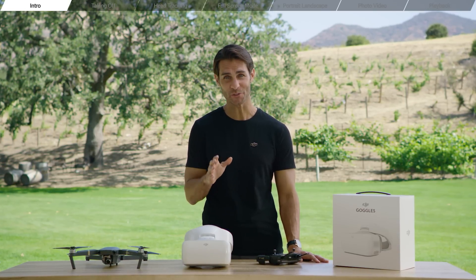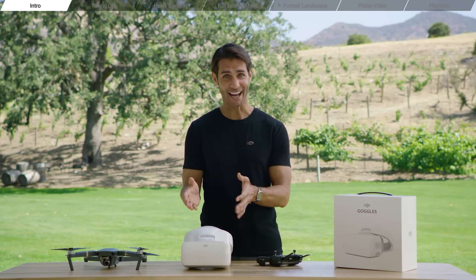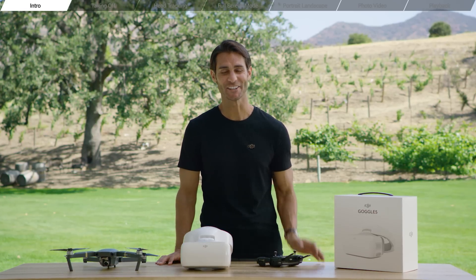Hey guys, I'm Ty and thanks for watching the DJI Goggles tutorial series. In this video, we'll be looking at how to fly with DJI Goggles. You excited? Good, let's get started.